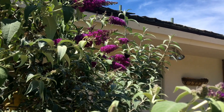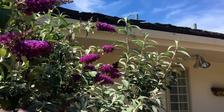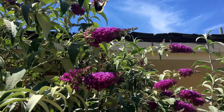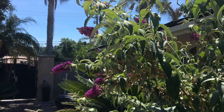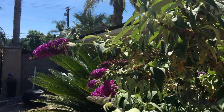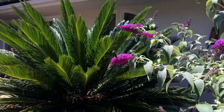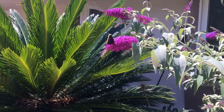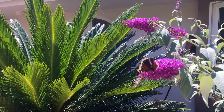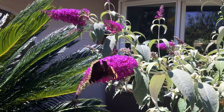Plant your butterfly bush in spring or fall in a partly sunny or full sun area that has well-draining soil for big healthy blooms. Fight the urge to fertilize — it's kind of like a morning glory where if you fertilize it you'll get more green growth and less flowers. It definitely prefers average or poor soil.